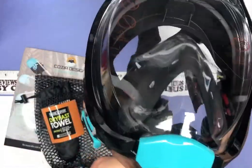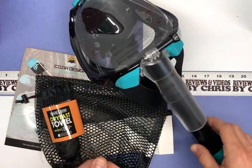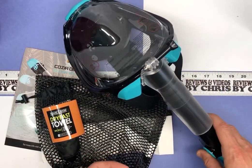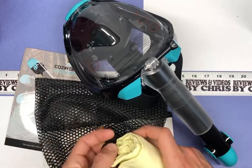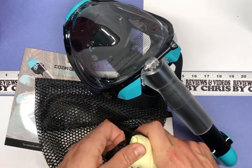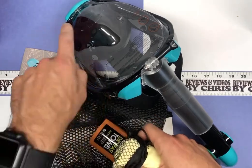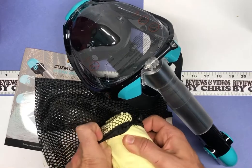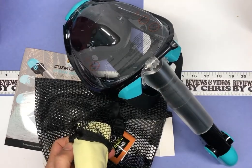It's the Kosia Design 180 degree panoramic view scuba mask. It's on Amazon for about $27 — $26.84 right now — and they have several colors to choose from. This one is technically listed as black, even though it does have a little bit of turquoise on it. Go ahead and check it out if you're in the market for a scuba or snorkel mask. Thanks.